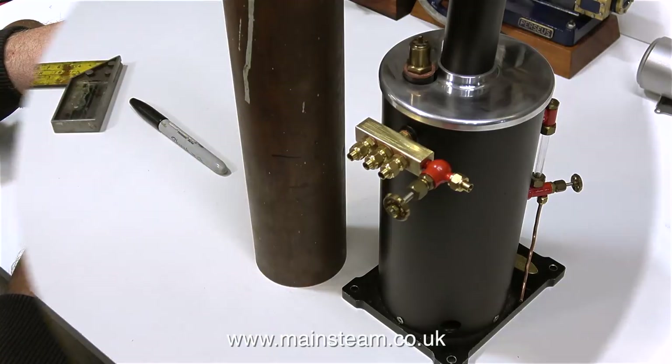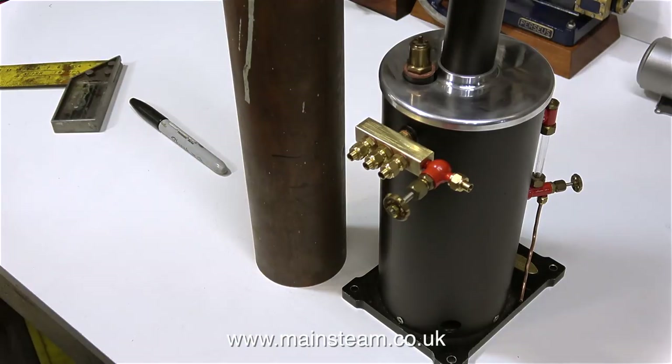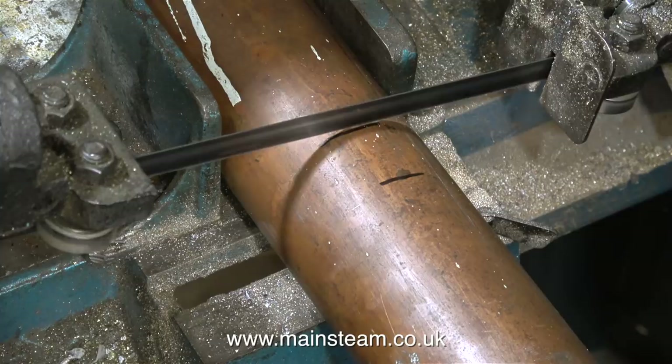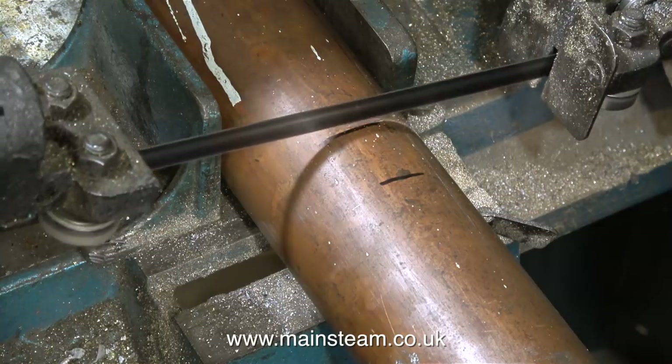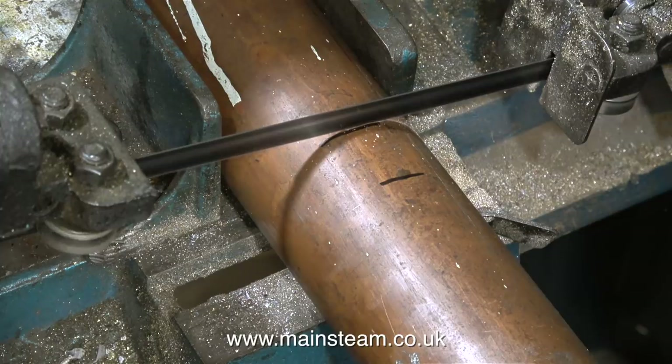So I'm going to cut this piece of copper tube and I'm trying to decide how tall it should be. Four inches is too small and five inches is about right. So it's over to the bandsaw to cut it. When cutting tubing on a bandsaw like this, which is not very rigid, it's a good idea to support the arm.